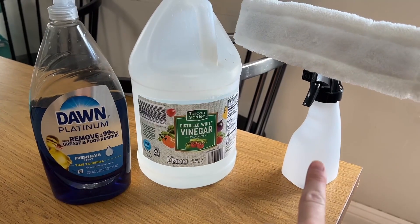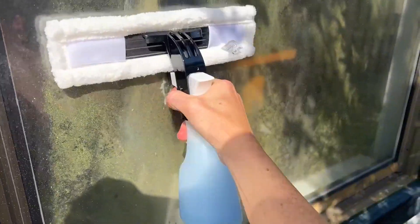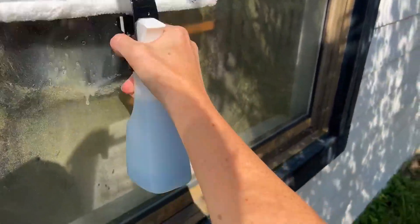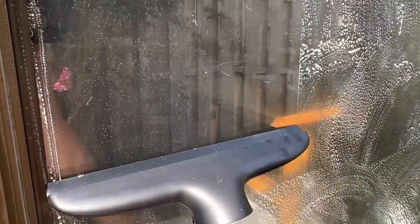I filled up the spray bottle with vinegar, and then you use the spray bottle to scrub the window. It helps to have the window wet first — I figured that out after. Wet it with a hose and then use the spray bottle to get all the suds on there. Scrub everything off and then here comes the window squeegee vacuum.